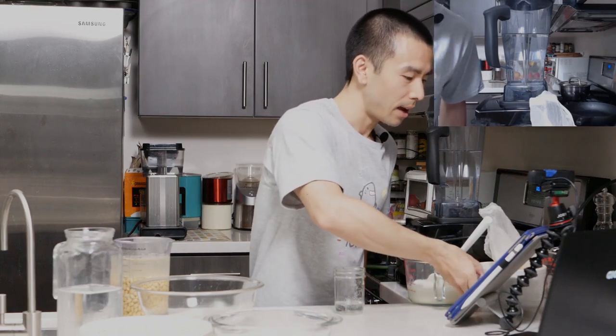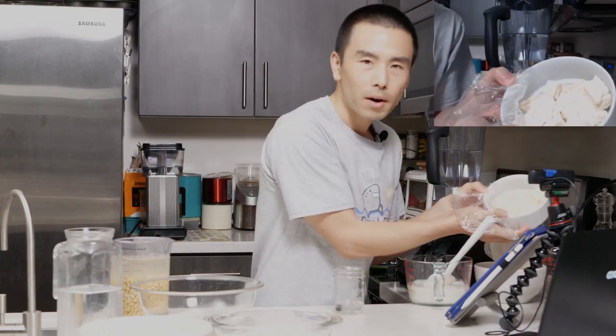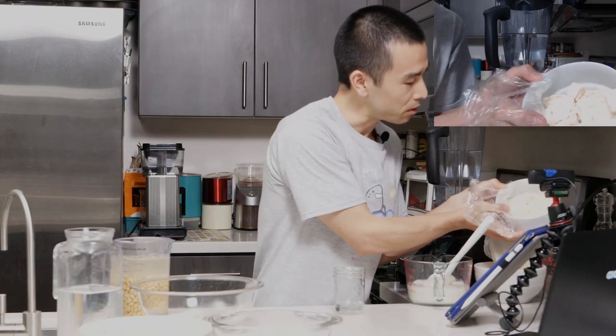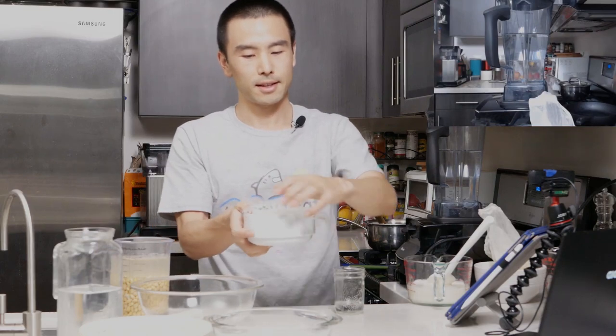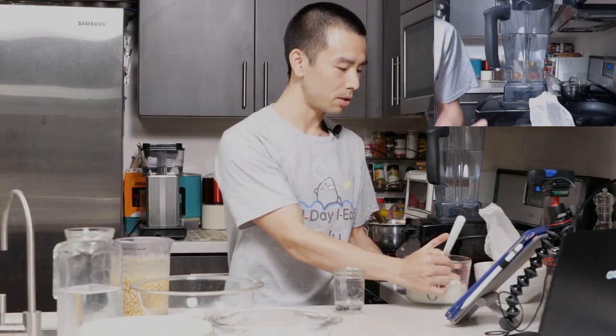Here I have a finished block of tofu that I made this weekend. This is what homemade tofu looks like. I did this medium softness. Some of the water came out a little bit, which always happens when you cut it. Tastes delicious. That's going to be our end product for all of the work that we're doing today.